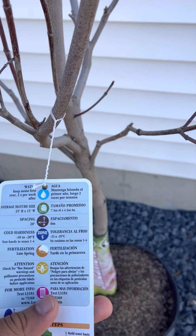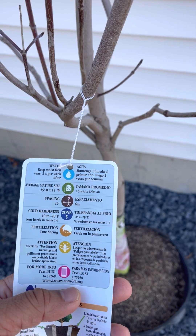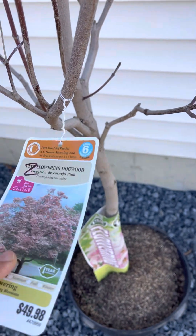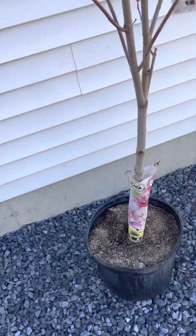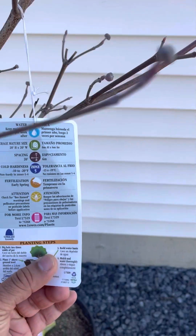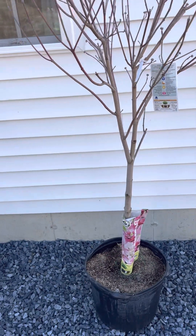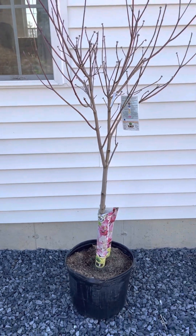I forgot to mention the mature size of the pink one, which is 25 feet height and 15 feet width. So the red and the pink are both 25 feet tall, while the white Cherokee Princess is 20 feet wide. So the white Cherokee Princess is the best option if you have a small lawn.